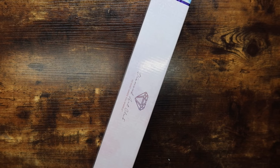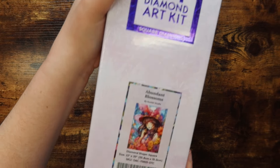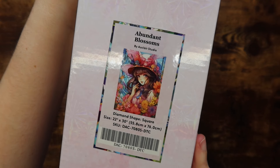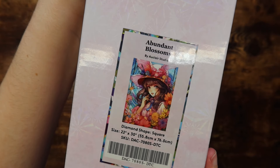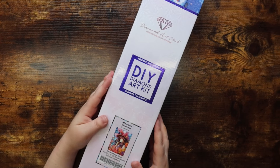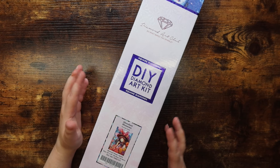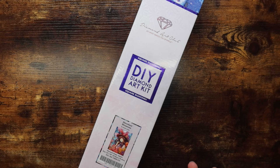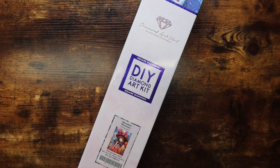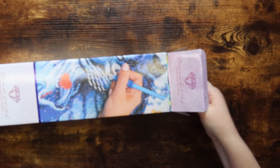Moving on to the next kit — this was an earlier purchase, one of the first weeks of the month. This is 'Abundant Blossoms' by Auclair Studio. I do want to put a disclaimer out there that Auclair Studio does use AI in their artwork, so if that's not something you're interested in, you can skip this part of the unboxing. Diamond Art Club is always very straightforward and honest about when artists use AI. This kit really stood out to me — I really like it — so let's get into this box.